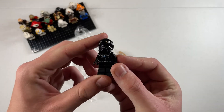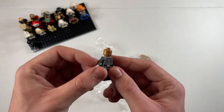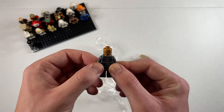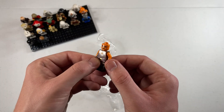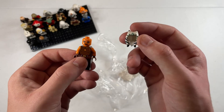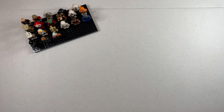Whoa — we got a TIE fighter pilot here, pretty standard. And this looks like some kind of First Order officer — he's missing his hat or hair; I'm not really too big into the sequel movies so this figure isn't sparking my interest all too much. But this last one most certainly sparks my interest — this is the Clone Wars version of Ahsoka with the brown jumpsuit. This one only came in two sets, and luckily we do have her headpiece. That's awesome. And that is it for the Star Wars minifigures — and all the minifigures in the package.